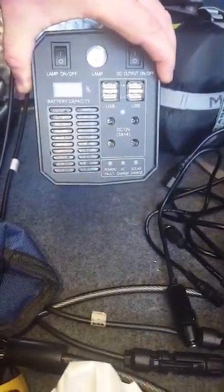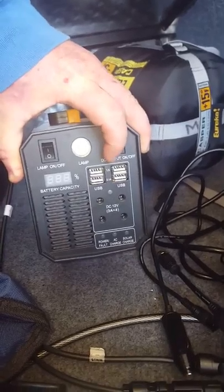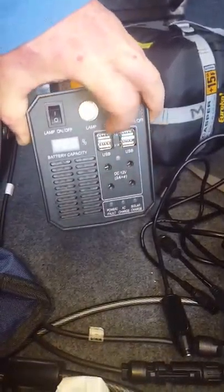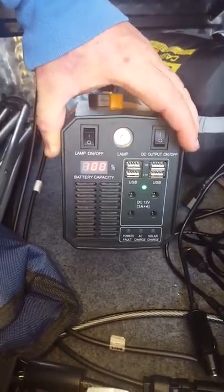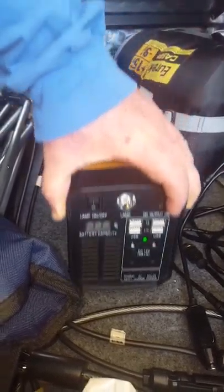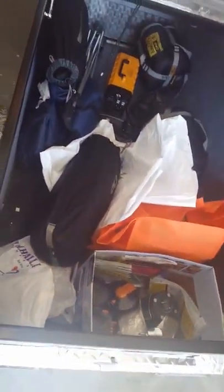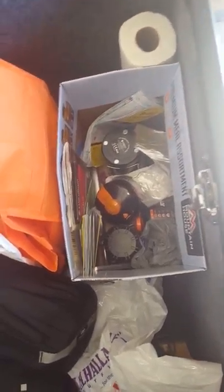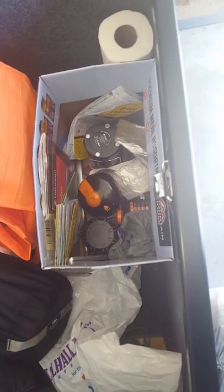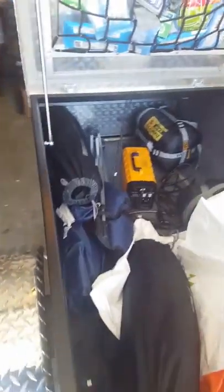This tells you if you're running AC or solar. When you plug anything in — like this is the DC, this is the USB — you switch that on over here and it'll tell you that we're at a hundred percent capacity. It worked out really well. There's our tent, sleeping bags, a little stove for our dehydrated food that Joe didn't like. Anyways, that's it.